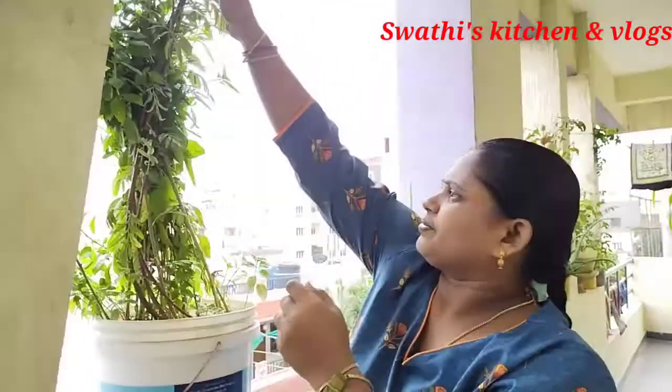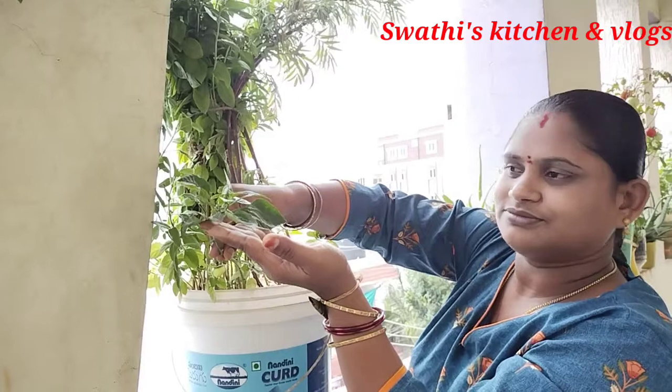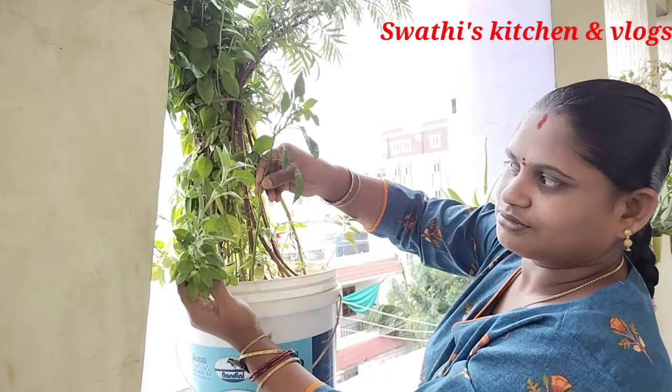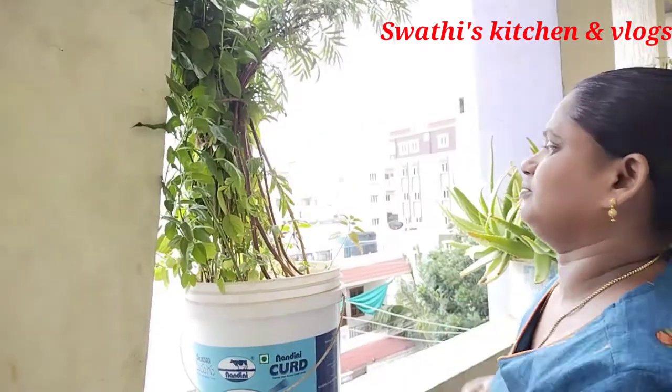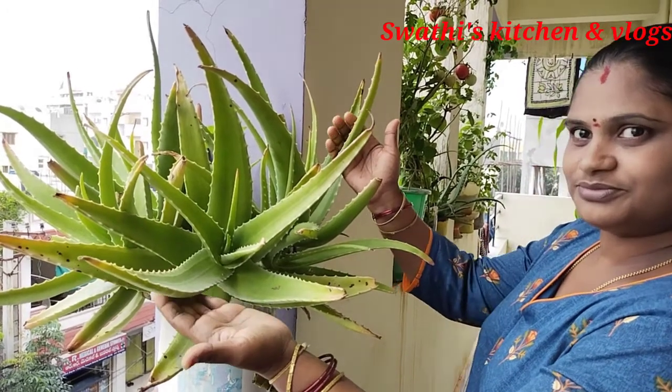We will also cut in here. Next, we will be cutting the tips of the rice. We will cut the rice. We will just cut the rice, this will be cut in here.